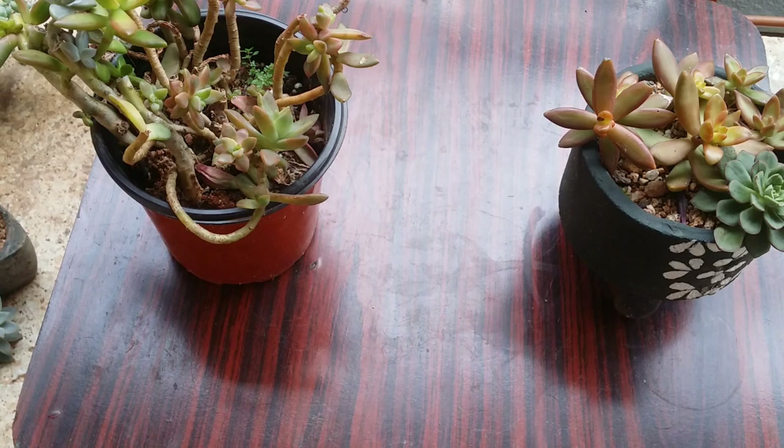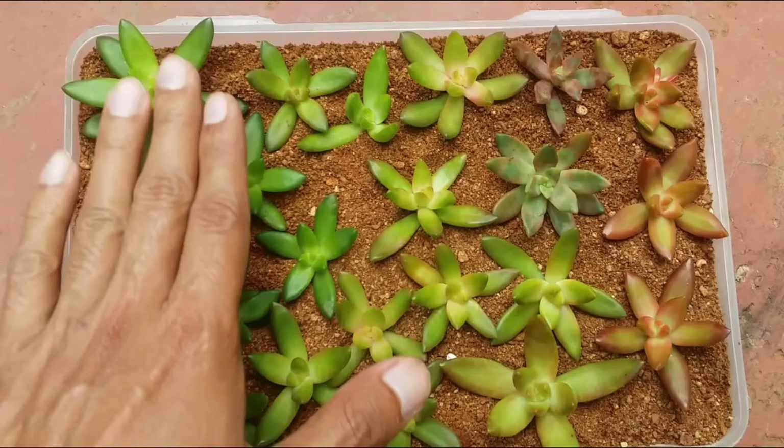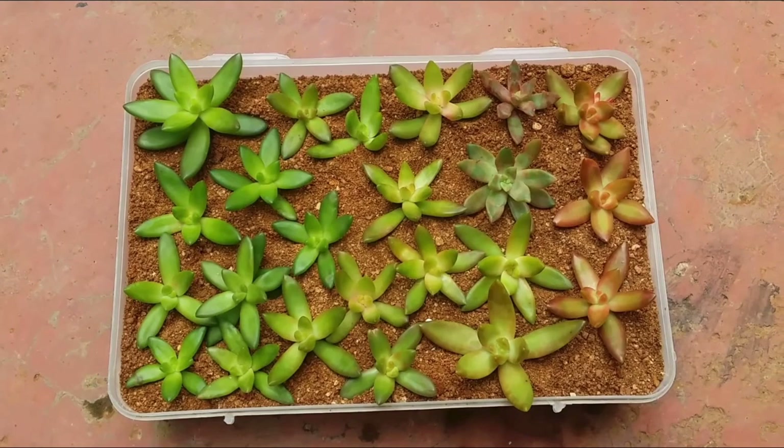That was around two months back — I had this tray of Sedum adolfi succulents, stem cuttings put in soil and left to dry. You can see how small they were, and with just a few plants I was able to do stem cuttings and get the number of cuttings you can see here.